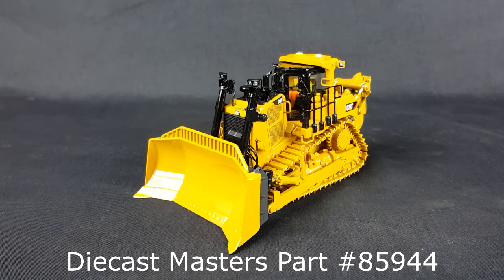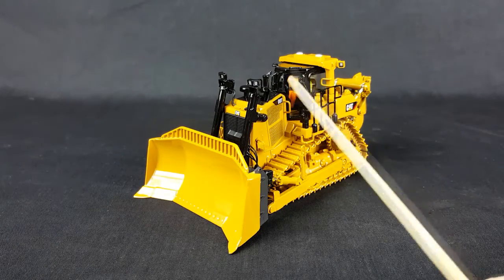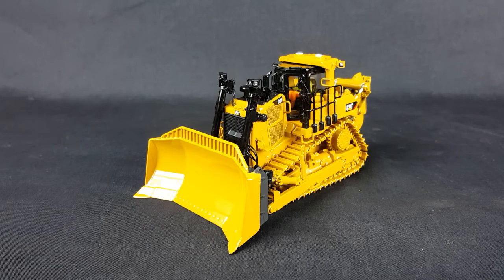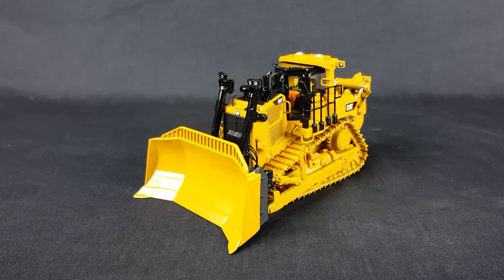This is a general review of the 1/50 scale D9T from Diecast Masters. To me, they really nailed it. Of course we got the operator in the cab. The paint's great, matches the Caterpillar yellow. The hydraulic cylinders are gloss black.